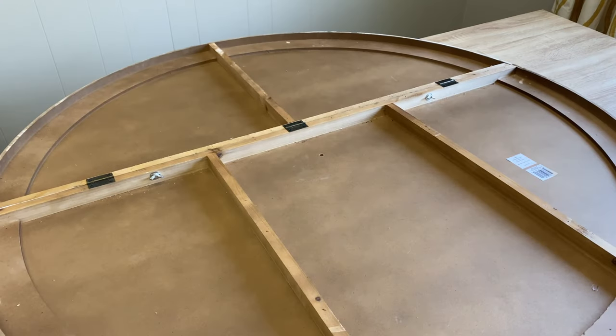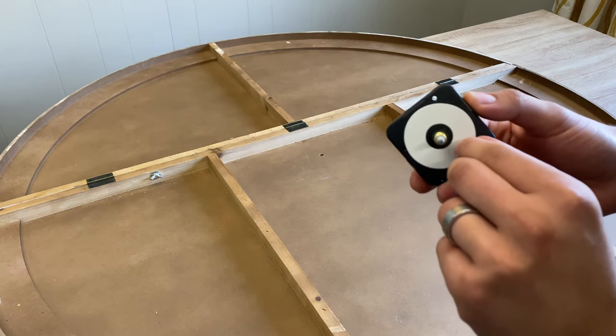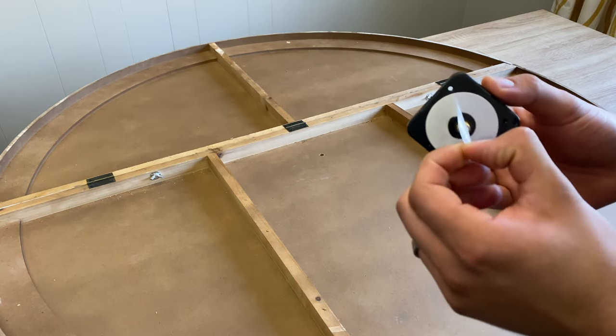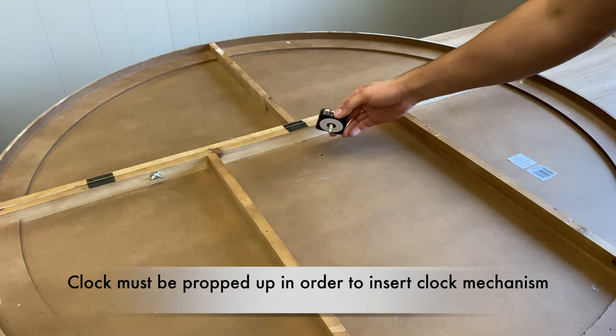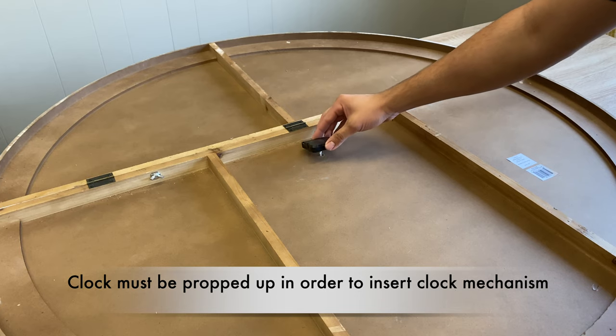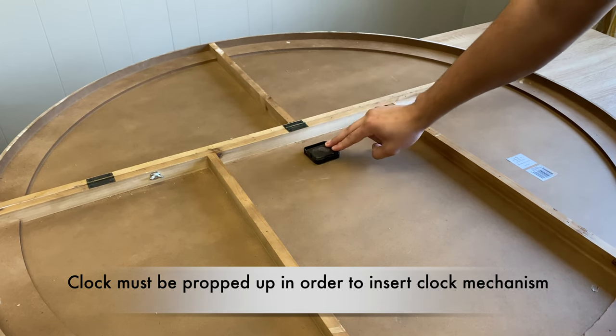After the bolts and wingnuts have been hand tightened, get your clock mechanism. On the clock mechanism there's an adhesive that is covered — remove that covering, then put the mechanism into the pre-made hole and press down to make sure that it adheres correctly.